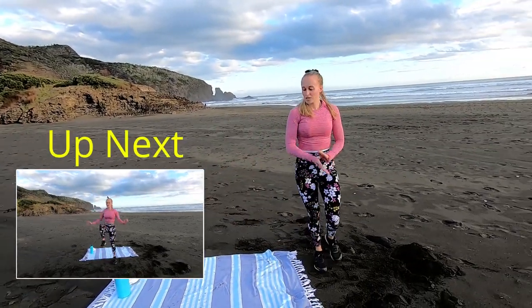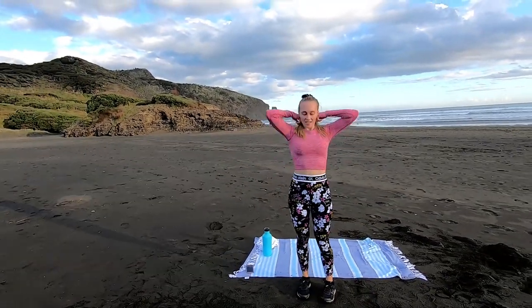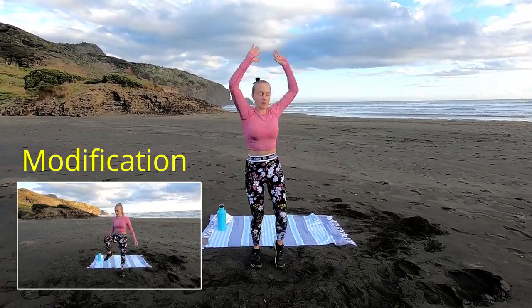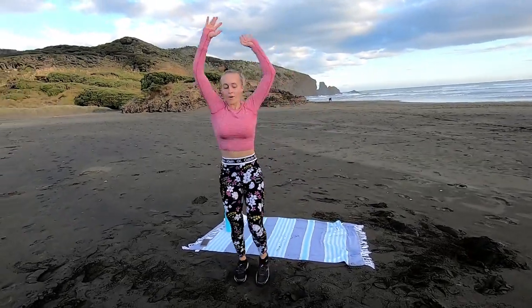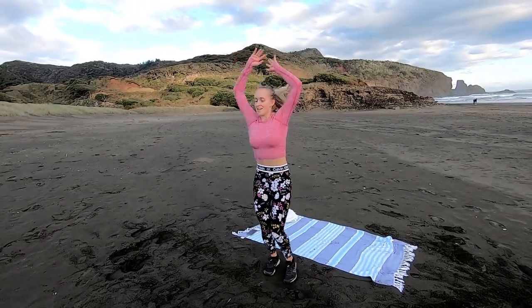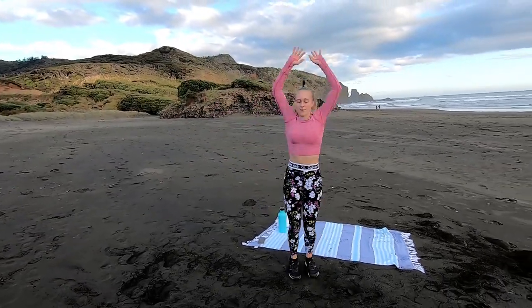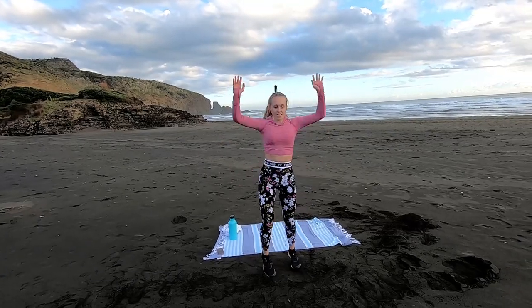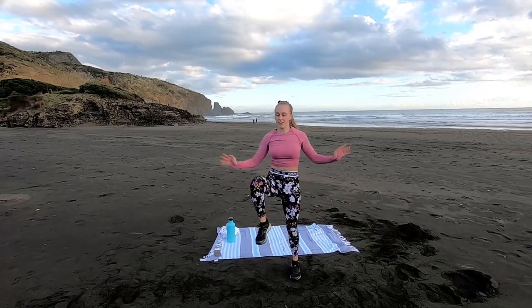Now we're going to knee raise hops, off we go. Reach your arms up as high as we can and jump the legs up. We want to stay on our toes the entire time here — awesome full body move, should really drive that heart rate nice and high. Work those calves, squeeze the core guys, 10 seconds. Reach it up, drive those legs up, last 5 seconds, and time.